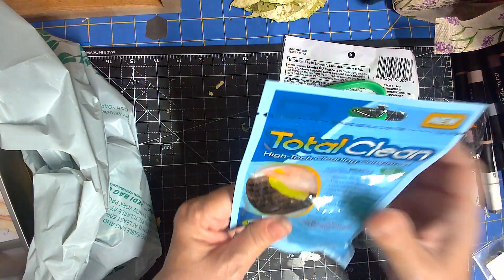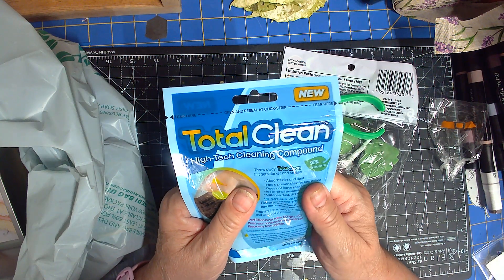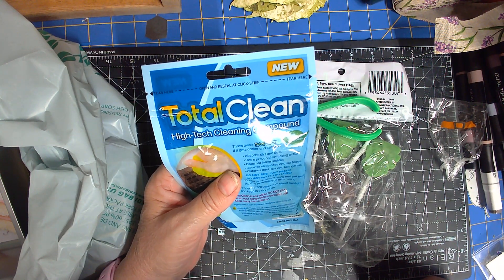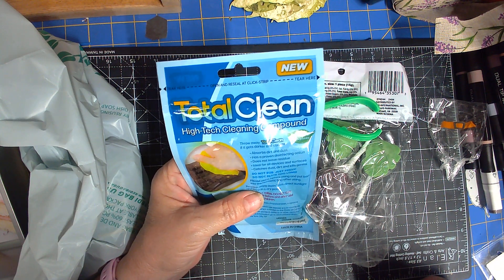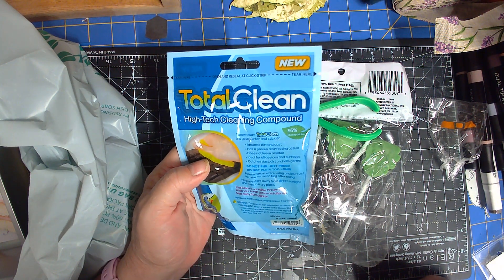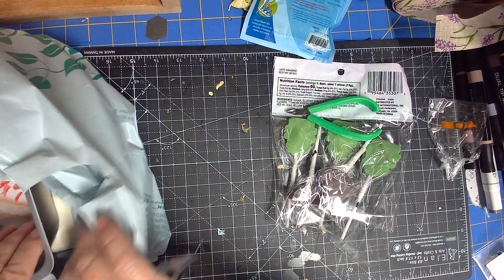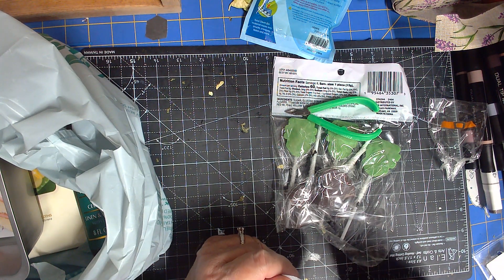I'll have to eat more of it and tell you. I got this — it says high-tech cleaning compound. Throw away if it gets darker and stickier. It absorbs dirt and dust, does not leave residue, ideal for all devices and surfaces, catches dust and dirt and kills germs. Do not rub, just press. Do not leave it on too long. Store away from direct sunlight in a dry place. You guys remember the giant sponges that you blend your makeup with — splenders? Look at these.